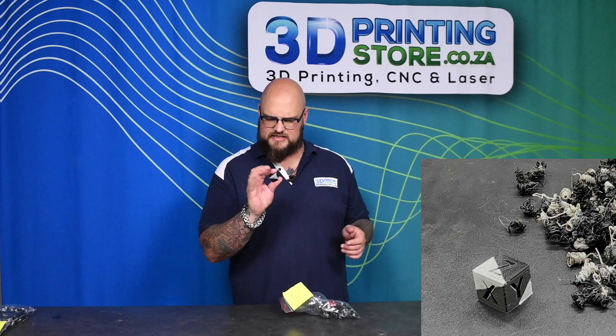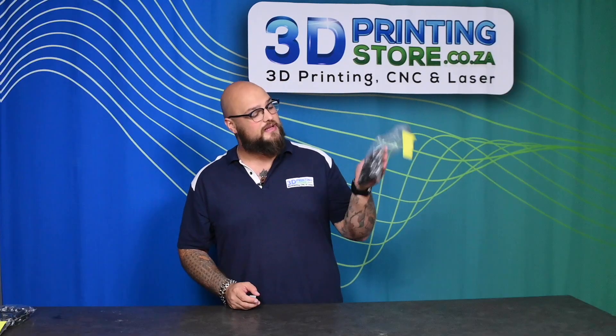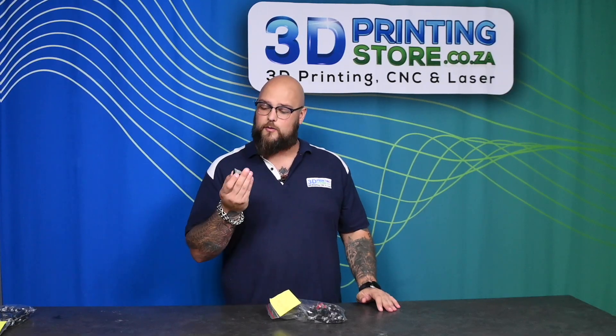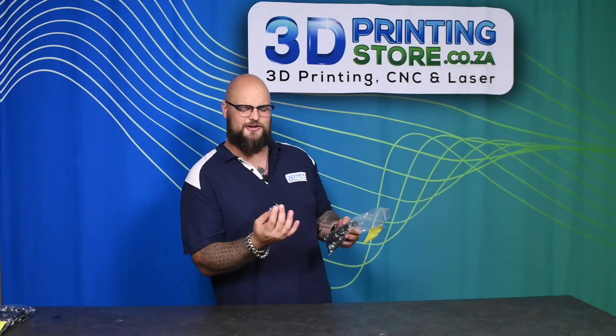The result is a bit darker than expected because the prime tower contributes more filament output. We did have less wastage, but is it worth not having white in my print? I don't think so. So we took out the prime tower and we have the standard purges, but the print's still not looking better.